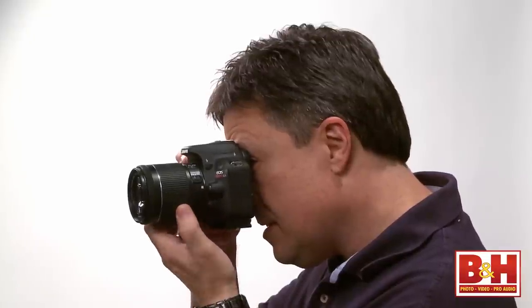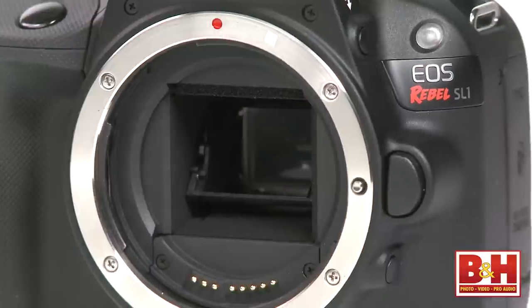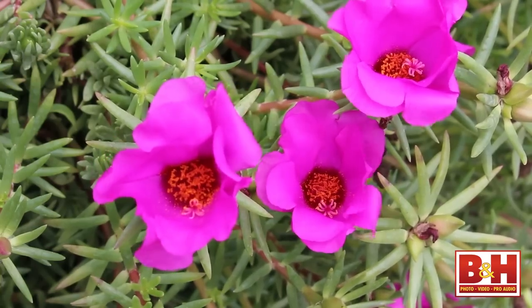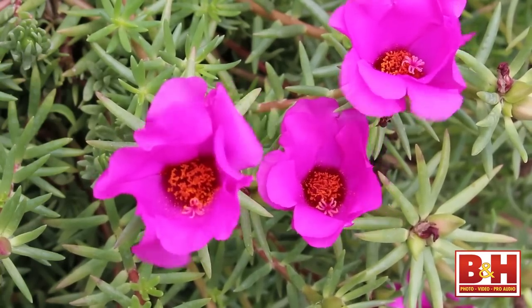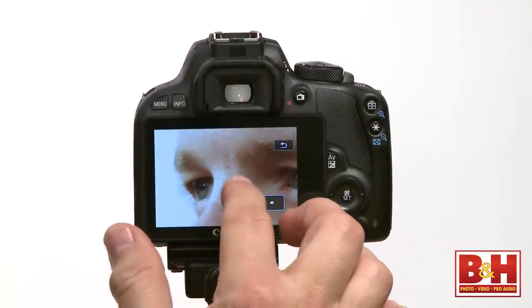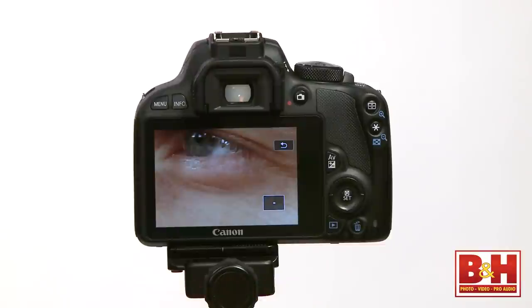The Canon Rebel SL1 is a very respectable DSLR with a really good sensor, a complete feature set, impressive HD video capabilities, and a very cool new touch screen. When you look at the big picture, this camera has great features and performance for its price point. And the fact that it's the smallest and lightest DSLR at the time of this video review is just an added bonus. For B&H and Kelby Training, I'm Larry Becker.